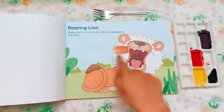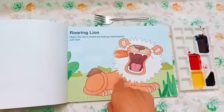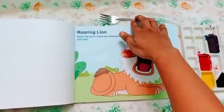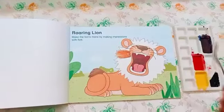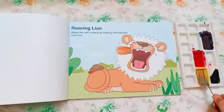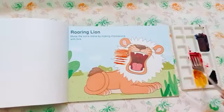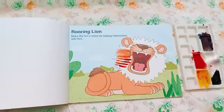Can you see the picture of a lion here? So, what you have to do? You have to make the mane. This is the mane — it means the hair of a lion is called mane. You have to make the mane of the lion by using a fork and colors. I am going to dip this fork in red and yellow color. Press it like this. Press it like this. We are making the mane of the lion.